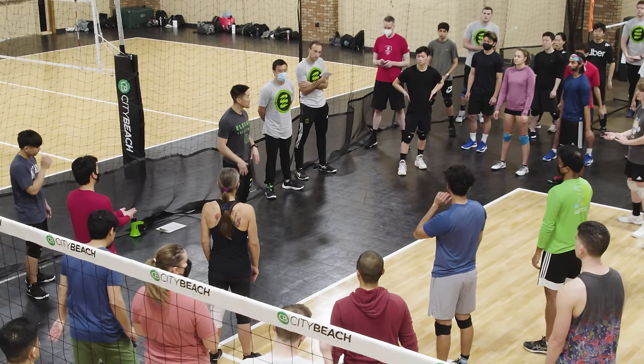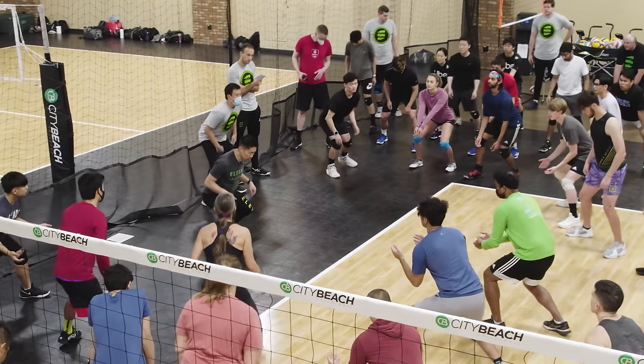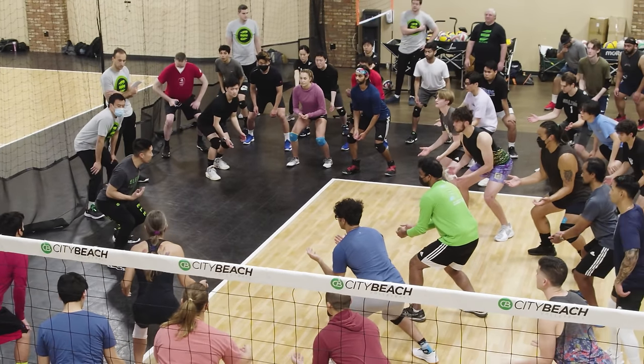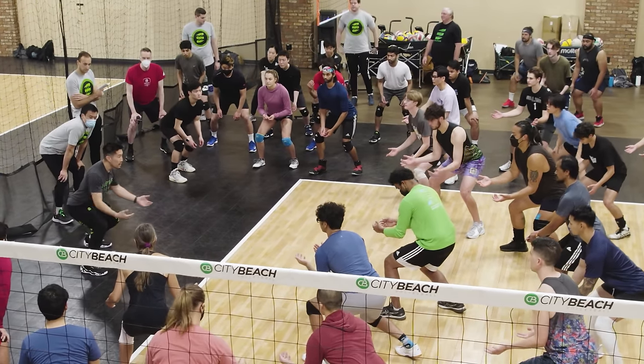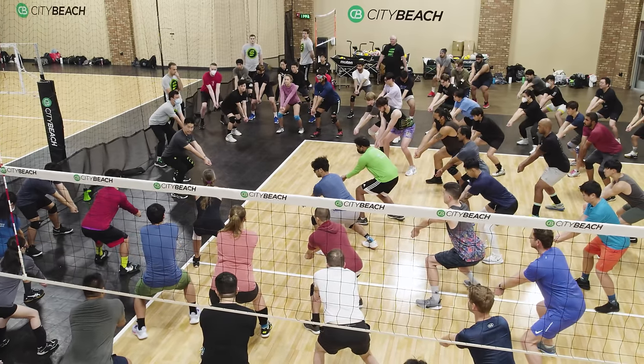Now let's put it all together. When I say medium posture, get down — squat down, knees over toes. We're going to forward lean with the torso, straight back, shoulders over knees. Hands out, now form your platform together and make sure your elbows are locked out.